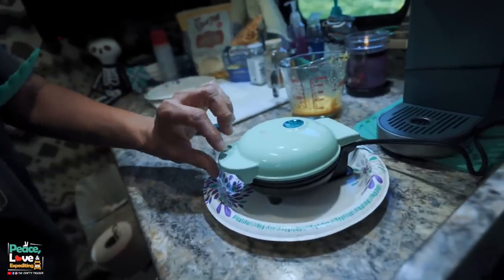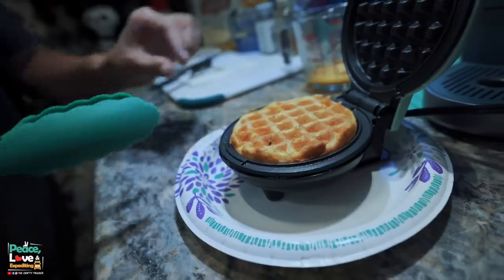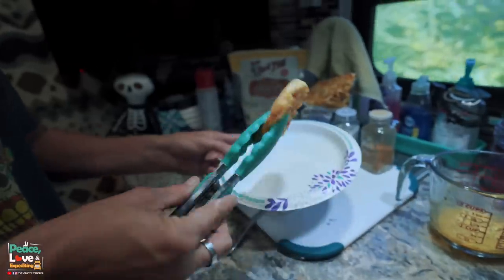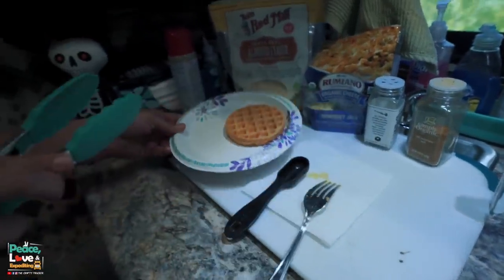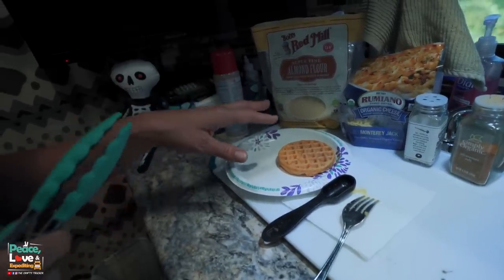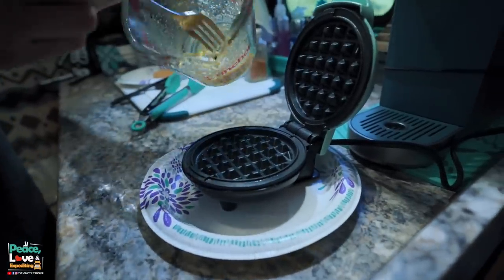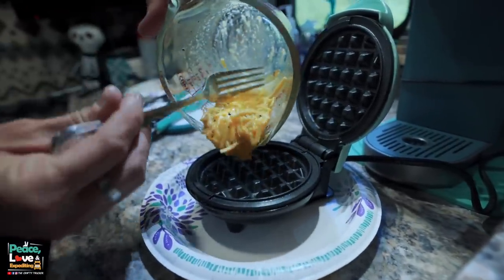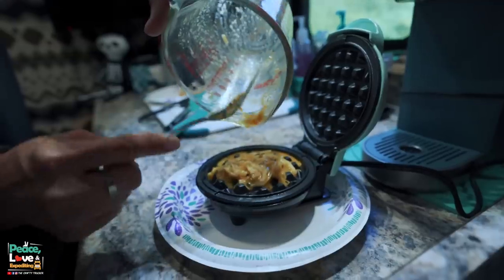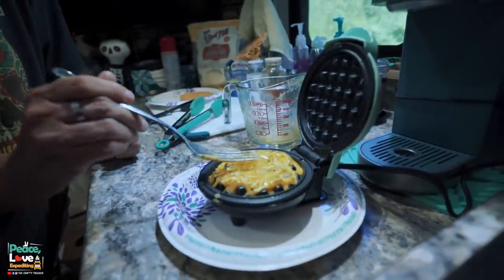It's been just over four minutes — let's see what we got. Look at that, yummy! I'll take that out with my tongs. It's already pretty firm, but I'll let it sit and cool, and it's going to firm up even more. While that's cooling, I'm going to put the rest of the batter in to make the other half of the sandwich. I only spray the waffle maker the one time.